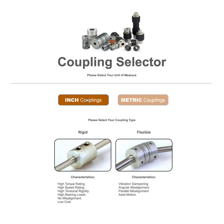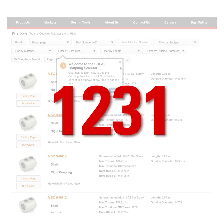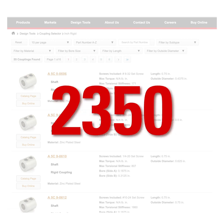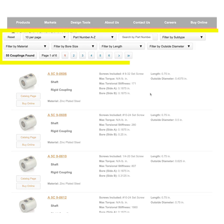Once you've decided which coupling type works best for you, you will be redirected to a page with all of the couplings in your category. For reference, we offer about 2350 different couplings. This is why it's best to use our filtering system to even further assist you in picking the right coupling, or easily navigating to your desired one.